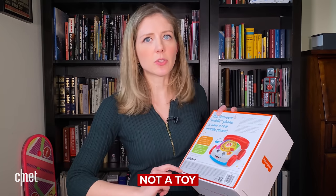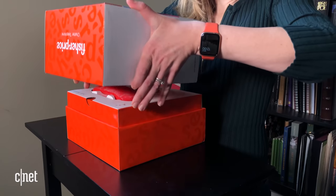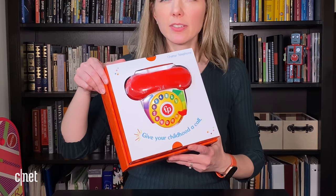It has a 15-foot Bluetooth range. The idea is that you're connecting this via Bluetooth to your actual phone — iPhone or Android. In case you get confused: not a toy. All right, Chatter, let's get you out of there. Give your childhood a call.